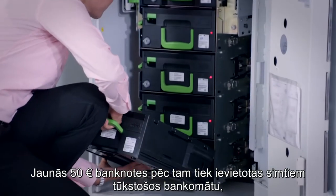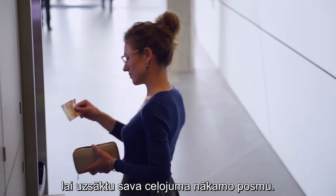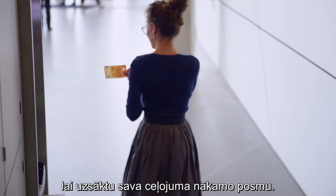The new 50s are then put into hundreds of thousands of cash machines, ready for the next phase of their journey.